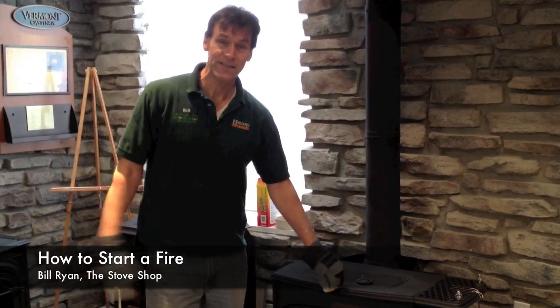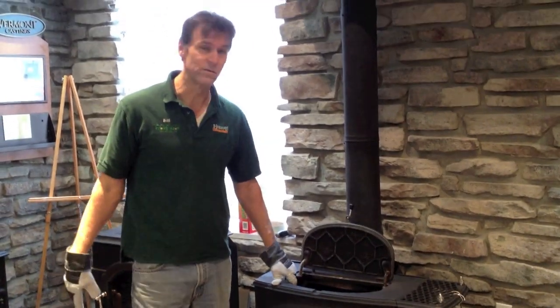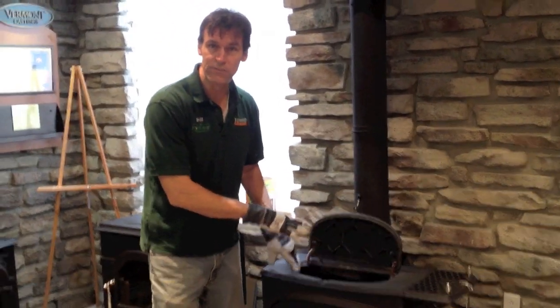Hi, this is Bill, the fireplace expert. This is a Vermont Castings Encore 2-in-1 stove. This is the most efficient wood stove in the world. I'm going to show you how to start a fire in this stove. It's real simple.